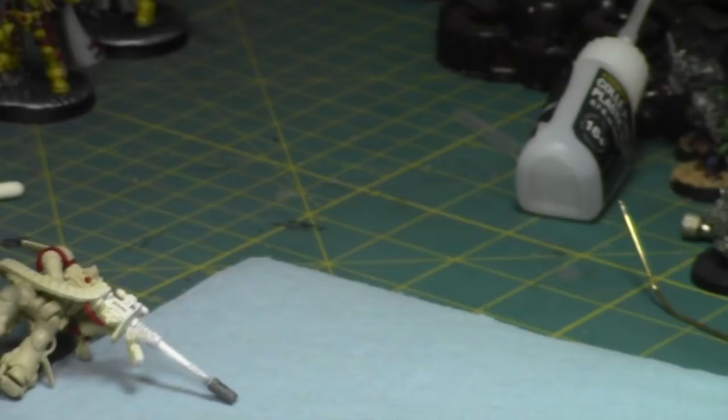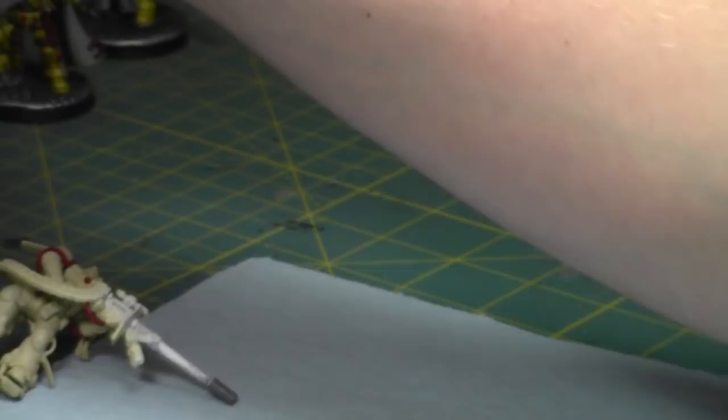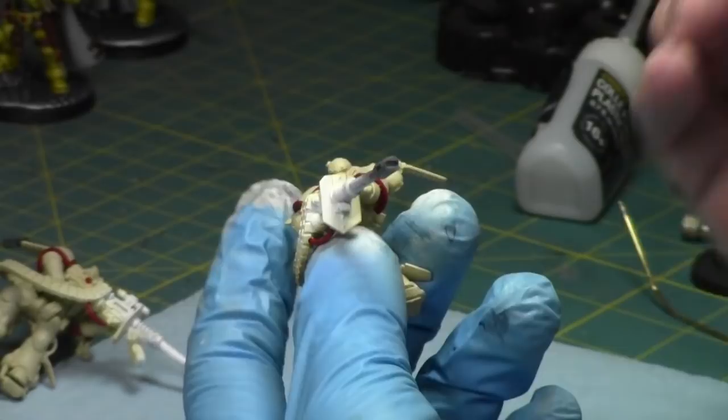I'm going to take some Zandri Dust and paint the shield part of their guns. I'll put some Zandri Dust and some Lahmian Medium in my palette. It's been fun, I've been really enjoying painting Space Marines. I spent six months painting Orks so it's been a decent break. After the Shadow Spear box set I still have one of the other starter box sets, so there's another 20-something marines as well.